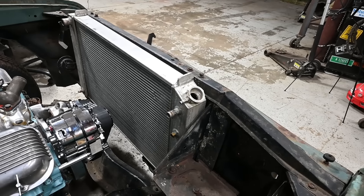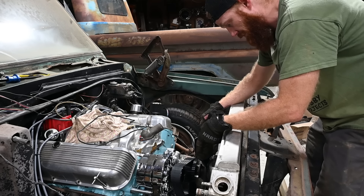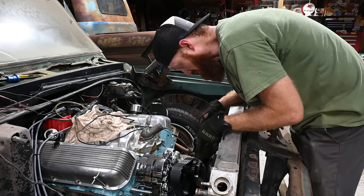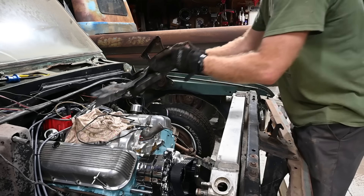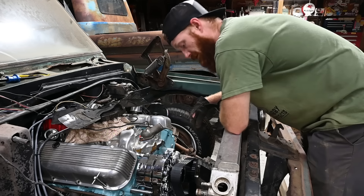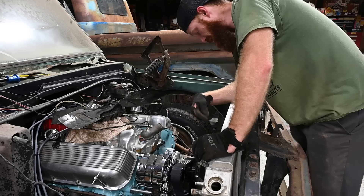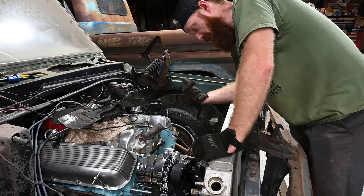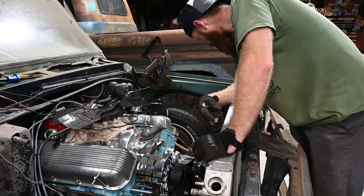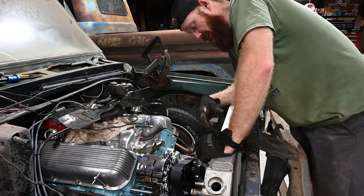It looks like we might even have enough room to get that mechanical fan in here. For the break-in period we could run this mechanical clutch fan - looks like it's going to clear everything, which would be sweet. Then later on we could always come back and put a dual electric fan setup on it, kind of like what I've got on my '64. I've got two radiators with this truck and both were from AFCO, so I don't know which one's supposed to go in it, but since this one fits, this is the one we'll be running.